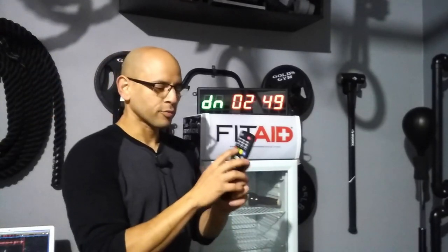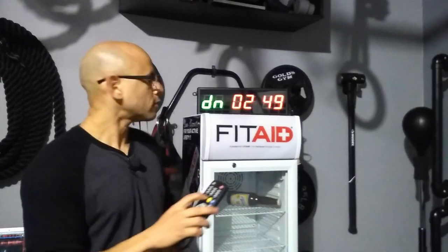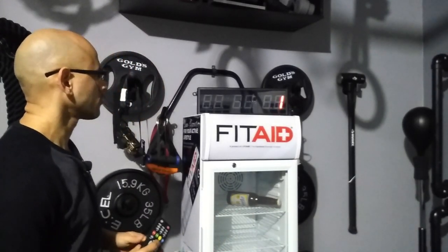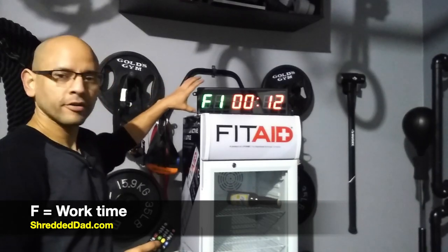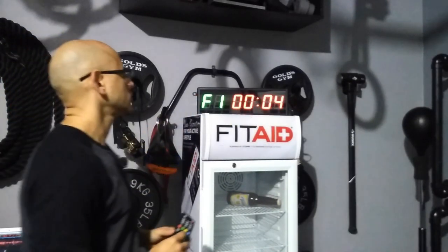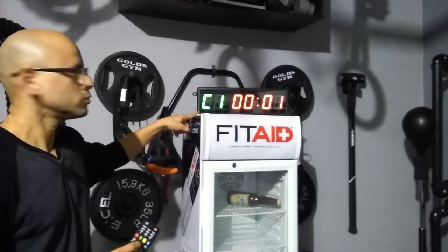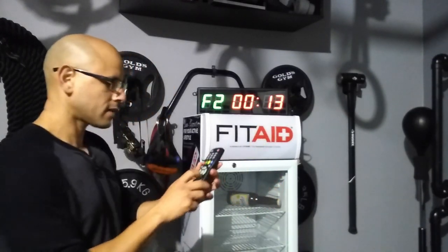Now we're going to go into the intervals. As far as the presets, we have Tabata and Fight Gone Bad. If you don't know about Tabata, it's 20 seconds of work followed by 10 seconds of rest, and you repeat that eight rounds — already preset in the remote. Over here on the left side you see F and then one, telling you this is the first round of the workout. When we get to the rest period, you'll see a C instead. Then when the second round starts, it changes to F2, telling you that's the second round of Tabata.